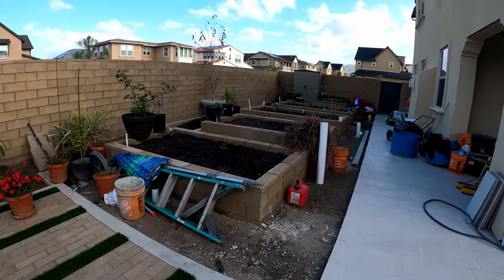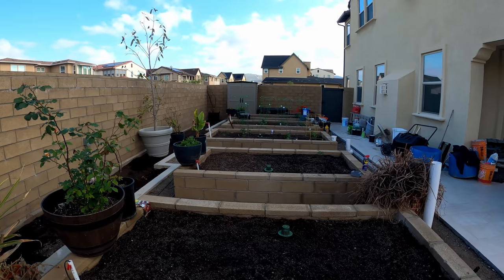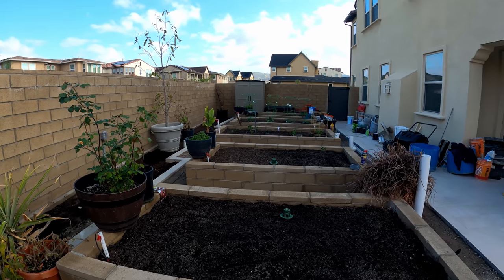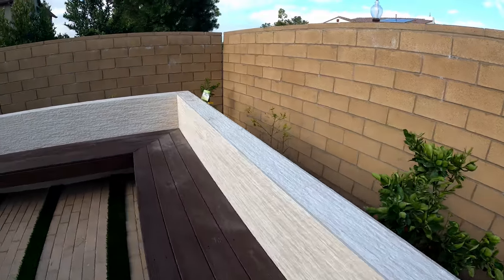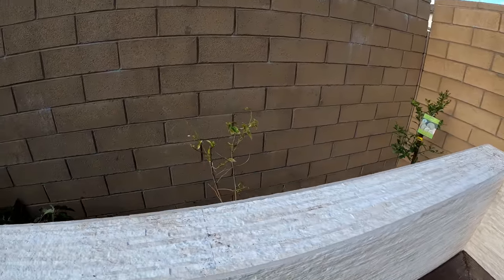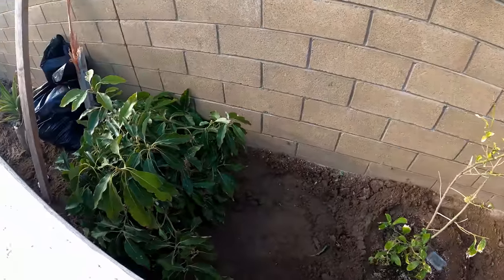This is our raised bed area — you can see we have a lot of plants and hopefully this will keep improving as we add more plants. We also planted some fruit trees in the ground. These are all dwarf fruit trees that shouldn't grow very tall — just about 6 to 10 feet — and hopefully they will get settled in quite fast.